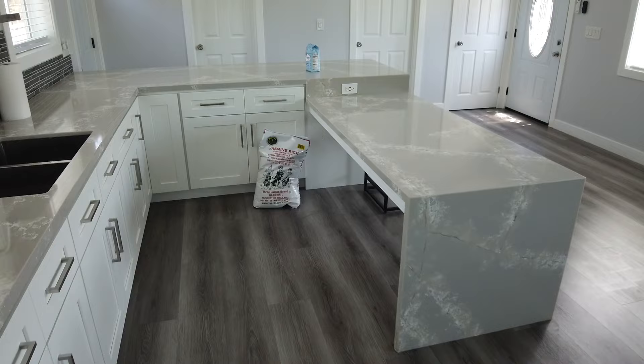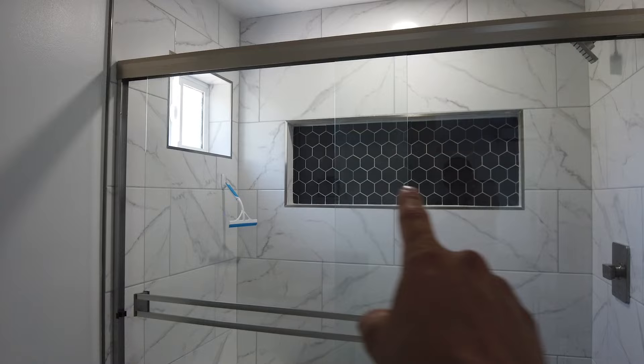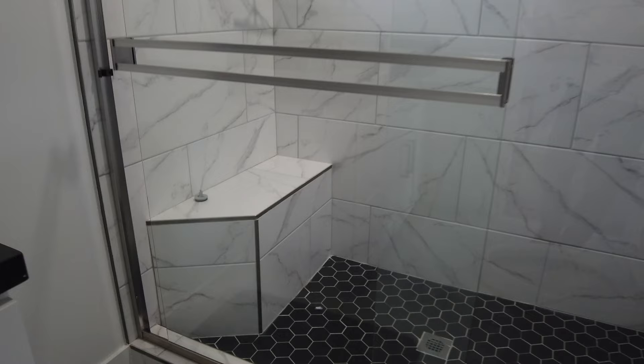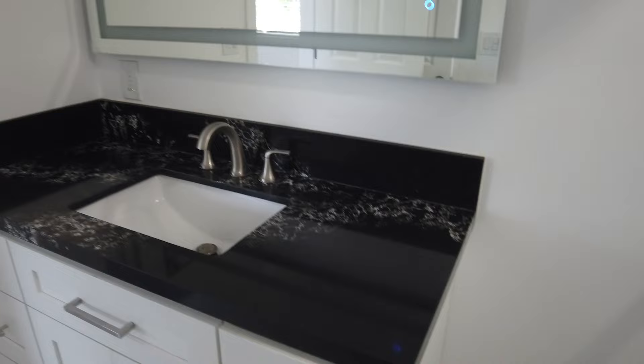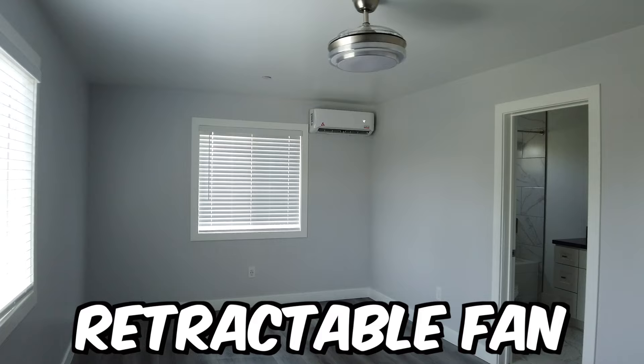The homeowners have a tradition of placing sugar, rice, some money, and water on the fridge every time they take on a new project — a tradition I think I'm going to adopt. This is the closet for bedroom number one, and this is a niche with a small bench. There's a big vanity on one side, and mirrors with integrated LED lights. Room number two has its own bathroom, its own walk-in closet, and two windows.